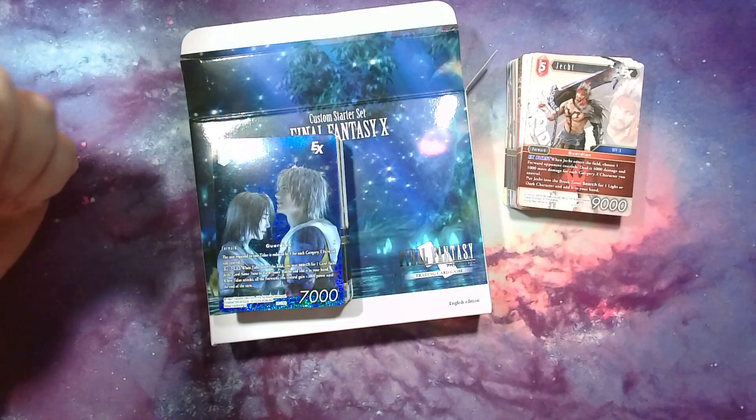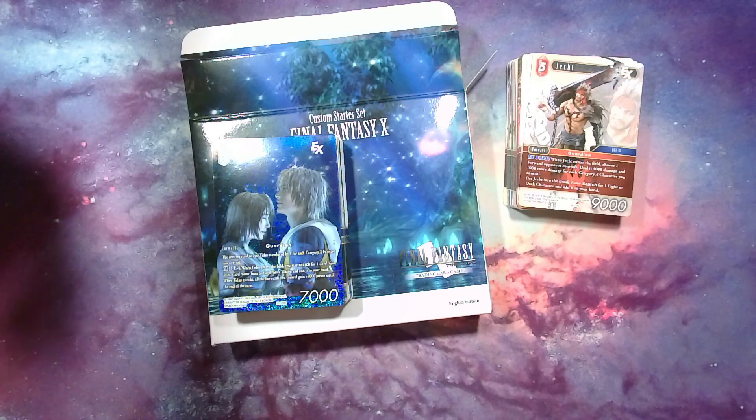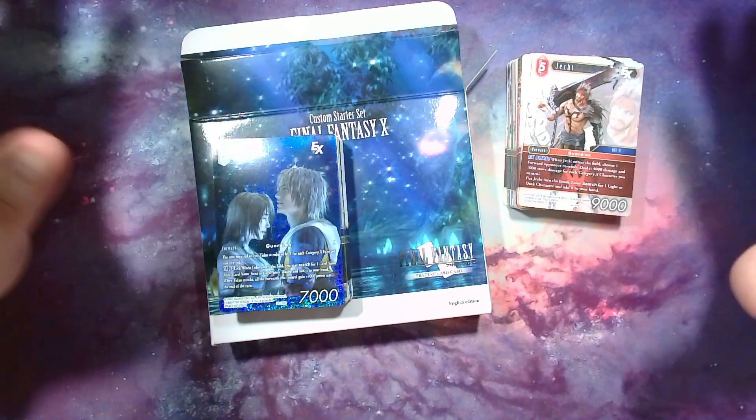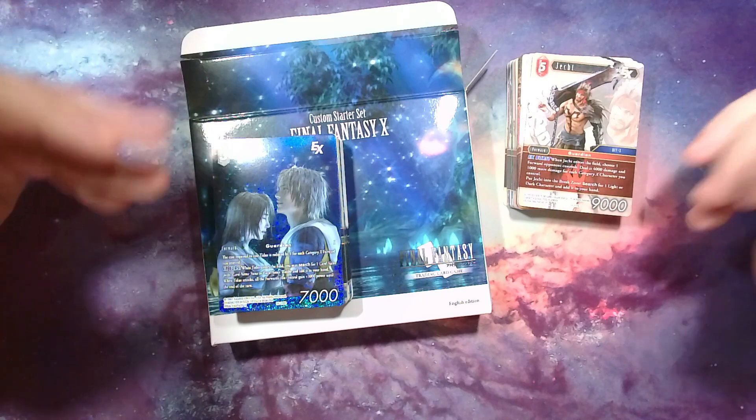Hey everybody, welcome back to another episode of Canooshie's Corner. I was really hyped about this episode and still am. I was going to do the unboxing but my equipment stopped recording, so I already have everything open and unpacked, but I'm still going to go over it with you.